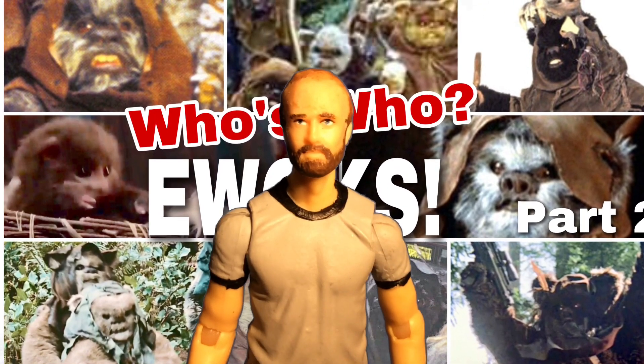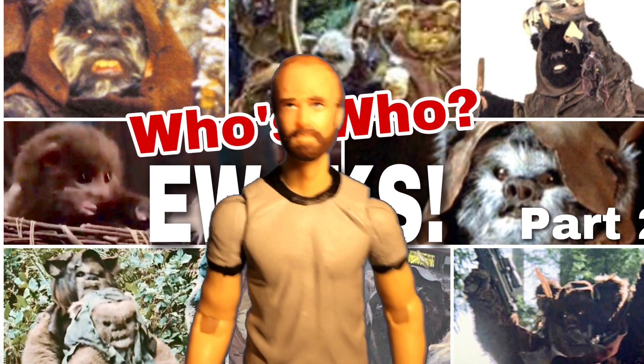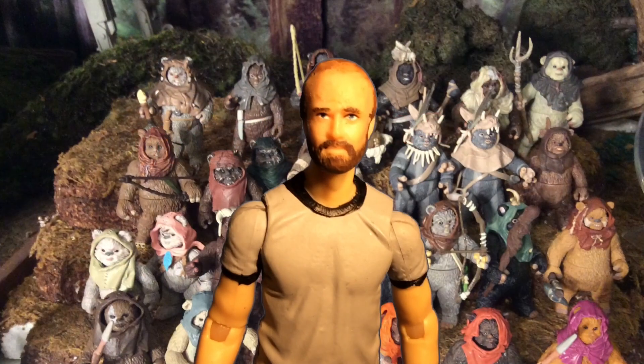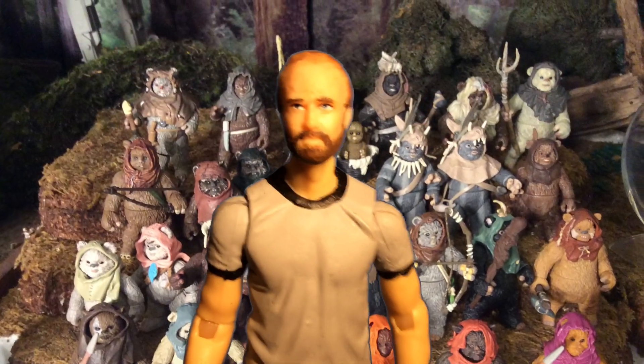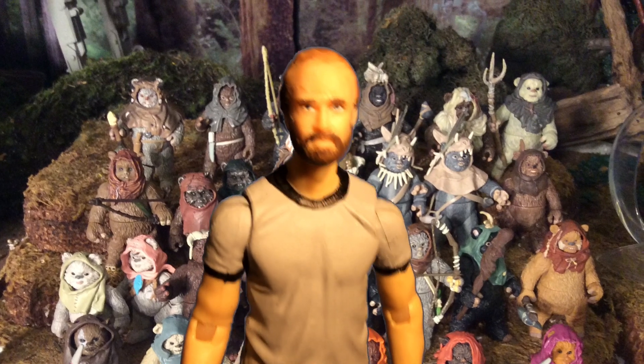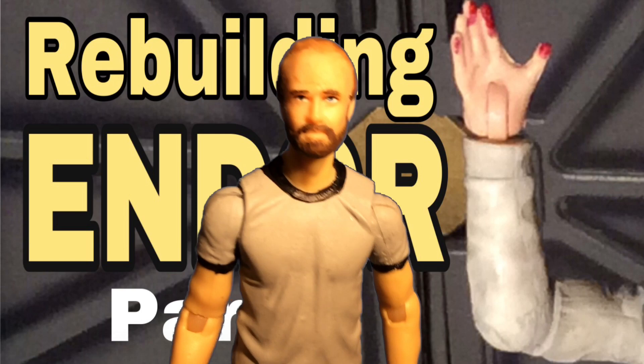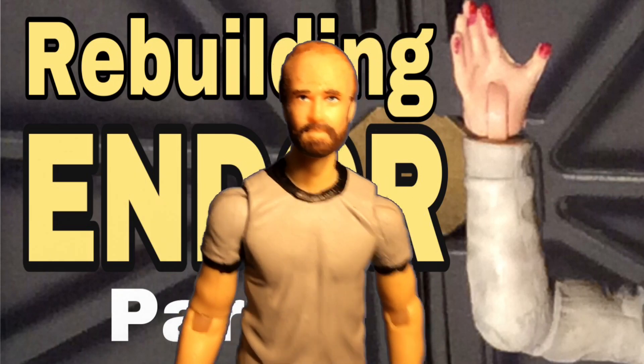For the last month and a half I've been working on my every Ewok in Return of the Jedi videos, and pulling all those Ewoks out for some of those shots inspired me to redo my entire Endor diorama setup. So I'm starting a new series that I'm calling Rebuilding Endor.